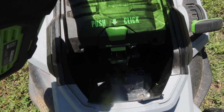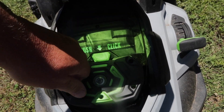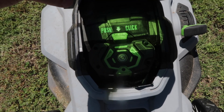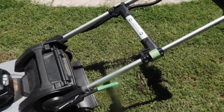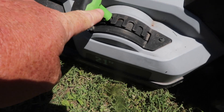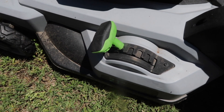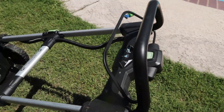You're just gonna slide it in right there until it clicks. That makes it super easy to install. Once it's fully clicked in, you come over here — you do have your height adjustment right here, like any other mower. I've got mine set on two. That's pretty self-explanatory.